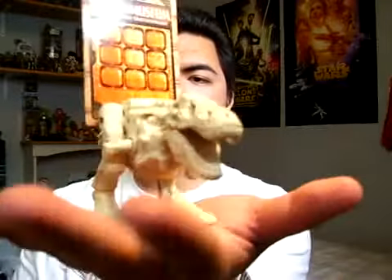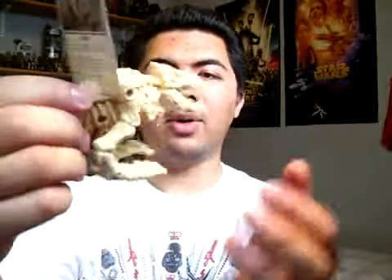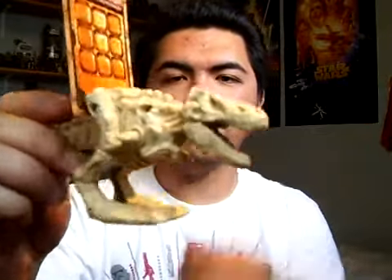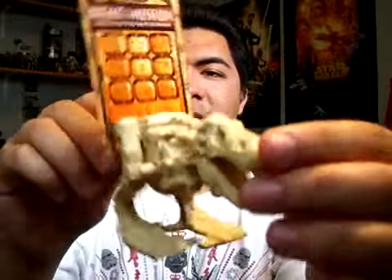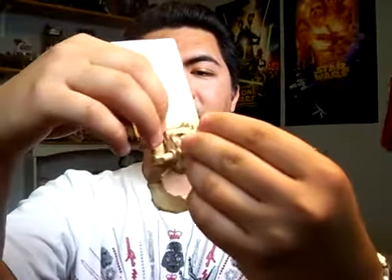He can walk with the big card — push it down. He can't really walk that well on my hand, but still not bad. He's still walking, and he's carrying the Night at the Museum trivia card — or he can carry his own card. Rexy, like that.